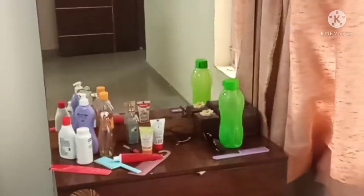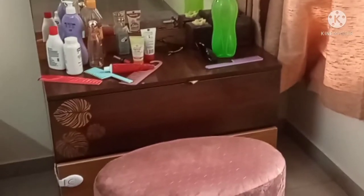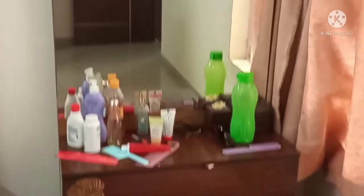Hey guys, welcome back to my channel. If you don't know who I am, my name is Diksha and this is my YouTube channel. If you haven't subscribed yet, please do that. Today's video I am going to show you how I organize my vanity area. Without wasting any time, let's get started. This is my vanity area, which is very messy.